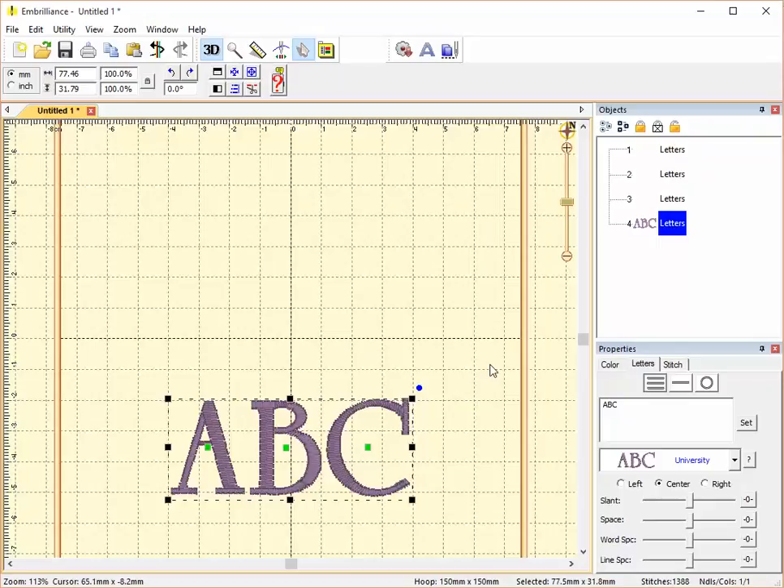This has been a tour of fonts included with Embrilliance Essentials. Other Embrilliance products, such as Stitch Artist, include one included font. This is Embrilliance Tips from Embroidery Central.